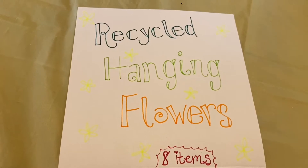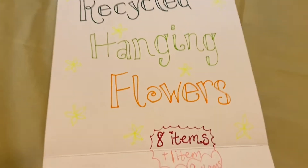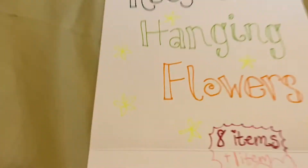Recycled hanging flowers. For your scavenger hunt today, you will need nine items. Eight plus one equals nine — maybe that's because I forgot one. Alright, here we go.